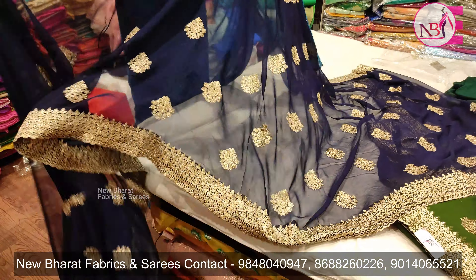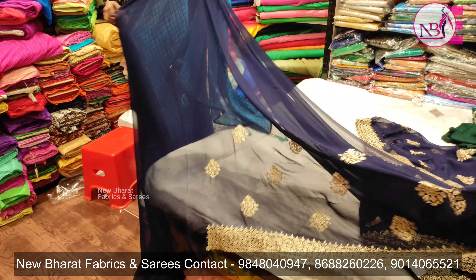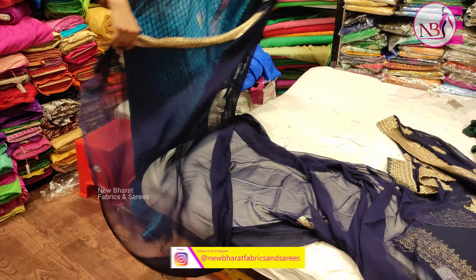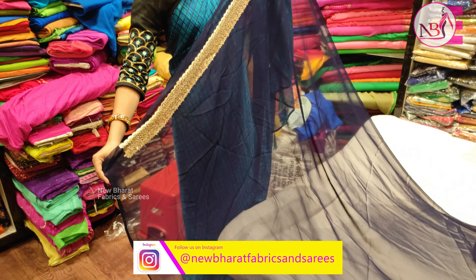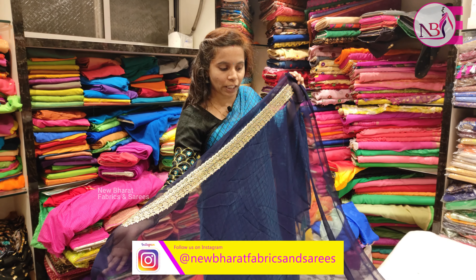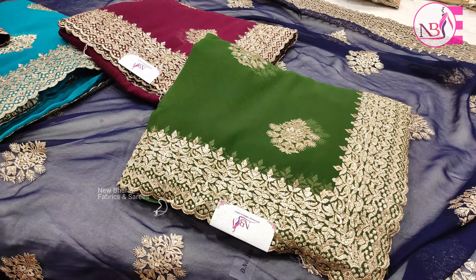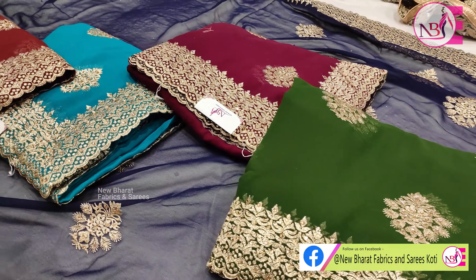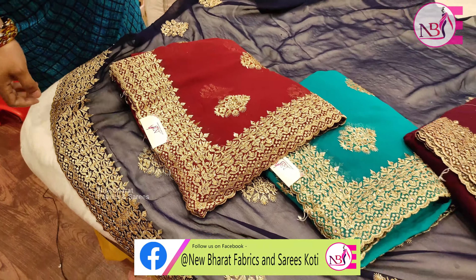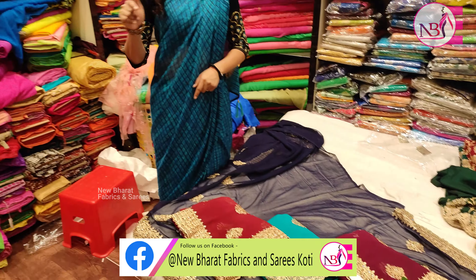The fabric has a one-side border with a very simple design. The blouse is simple. You can see the color chart. There are 5 colors available — bottle green, maroon, Rama green, reddish, and brown.